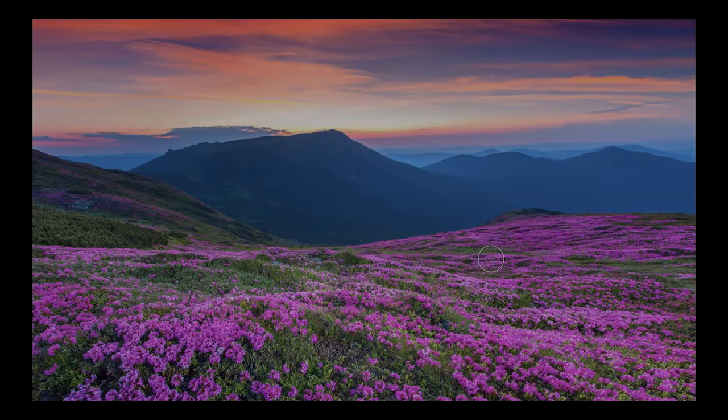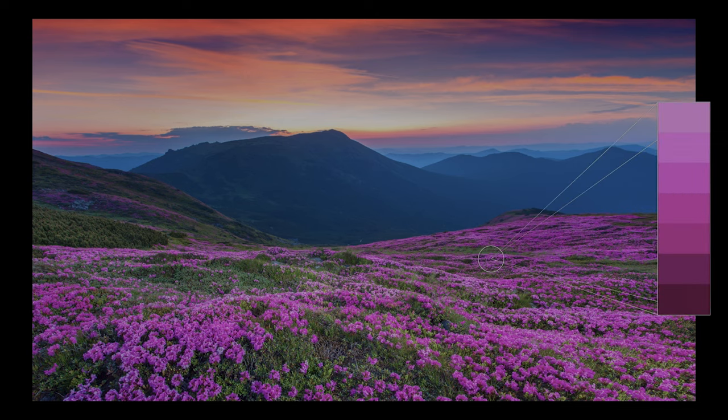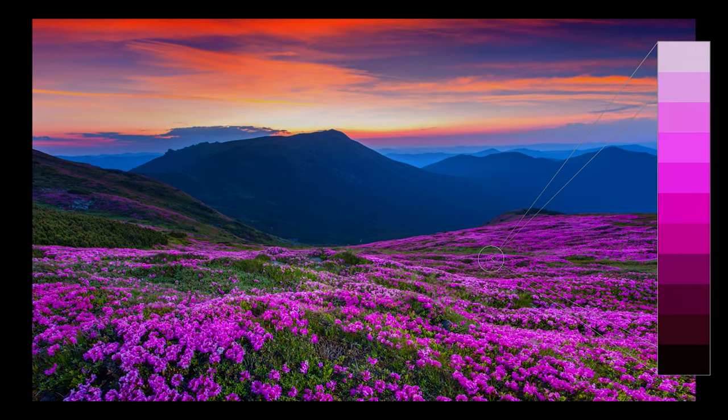HDR gives us a better picture by enabling us to see much smaller degrees of changes in brightness. With SDR, a mountain range might appear as one seamless brown area. But with HDR, you can see the fine highlights and shadows and levels of color changes in the mountains. Colors also show more super delicate gradations and become richer and more lifelike. Basically, everything looks more natural.